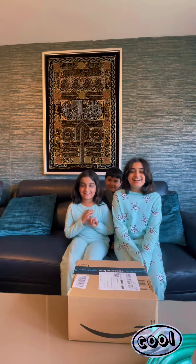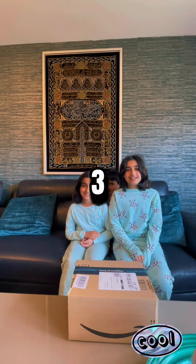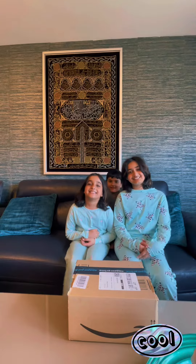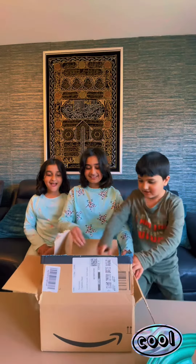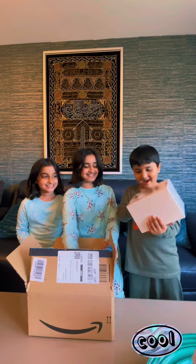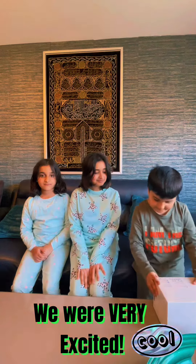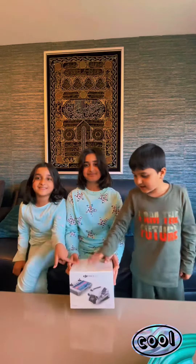Hello everyone, welcome back to our channel! Today we are going to be unboxing our new DJI Pro 3 drone. We are very excited because this is our first ever drone — we've never had one, never tried it. Let's get started and unbox it!